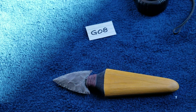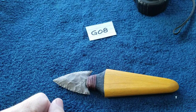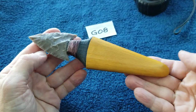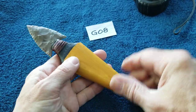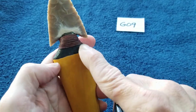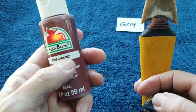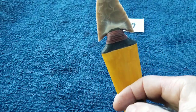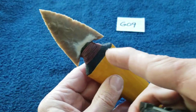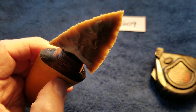That was G08. G09 has the same paint scheme — this is a barn red color. The red on the sinew wrap starts out as black; I paint the whole top black first. There's some translucency on this chert.